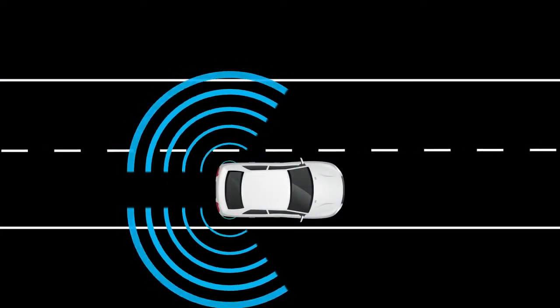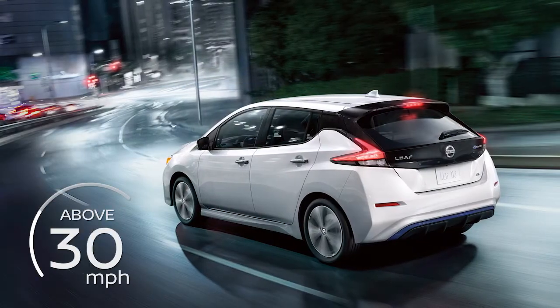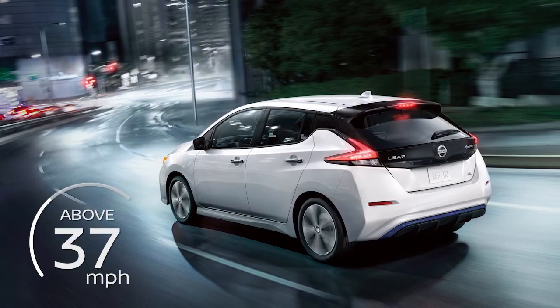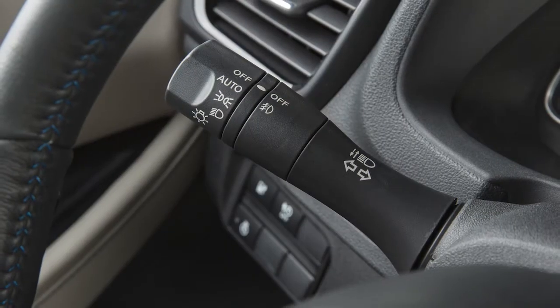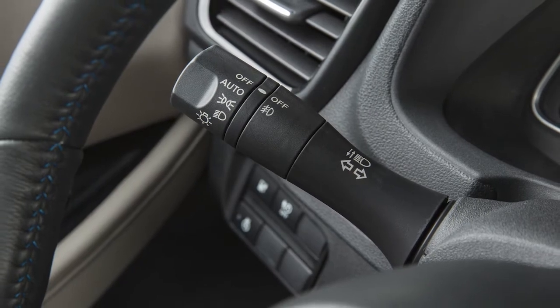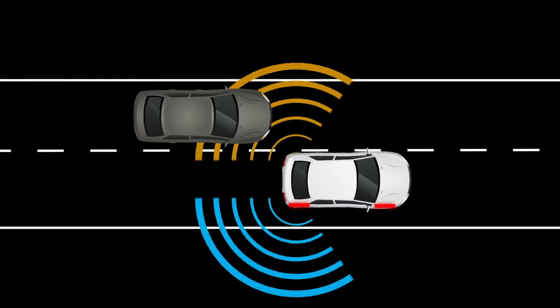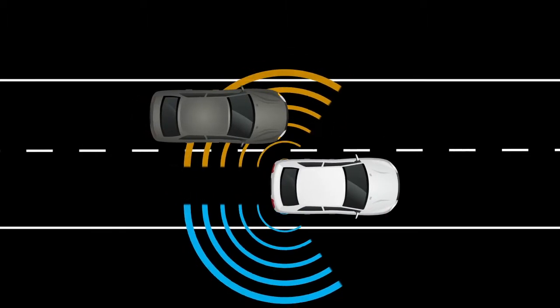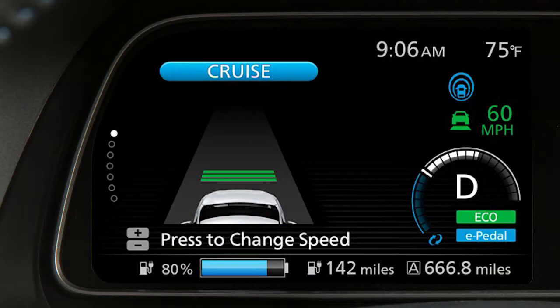The IBSI system is activated when it senses a vehicle in the detection zone, you are driving at speeds above approximately 37 miles per hour, and your vehicle is approaching the lane marker. IBSI operates regardless of turn signal usage. The system will chime three times and lightly apply the brakes for a moment on one side to help return the vehicle back to the traveling lane. The IBSI provides an audible warning and the indicator light flashes when IBSI is activated, even if the BSW system is off.